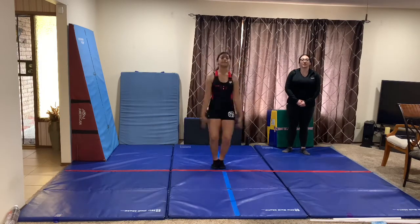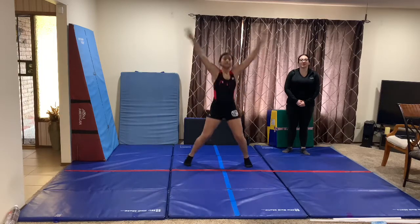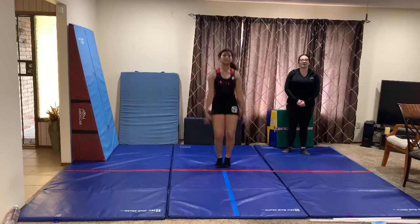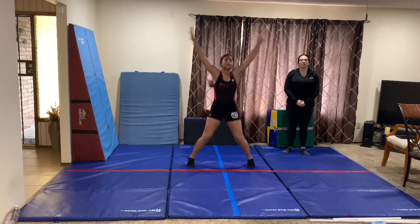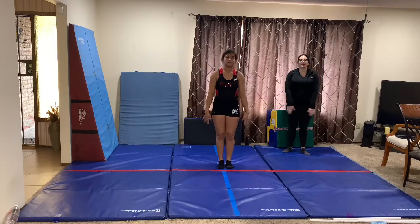1, 2, 3, 4, 5, 6, 7, 8, 9, 10, 11, 12, 13, 14, 15, 16. Then we're going to go right into high knees.